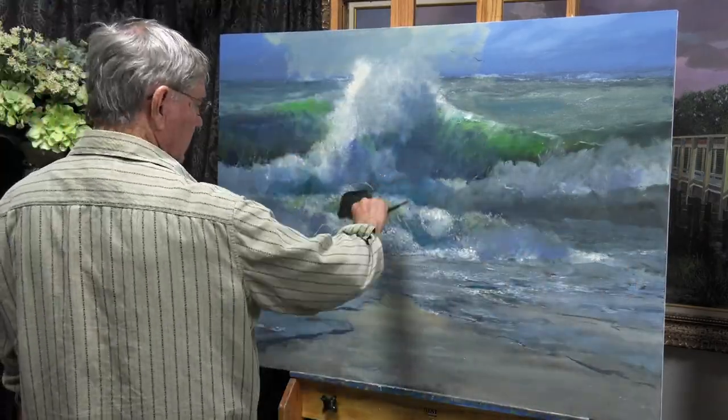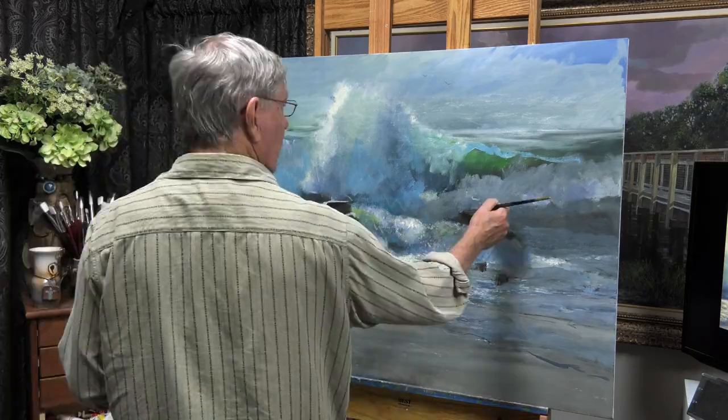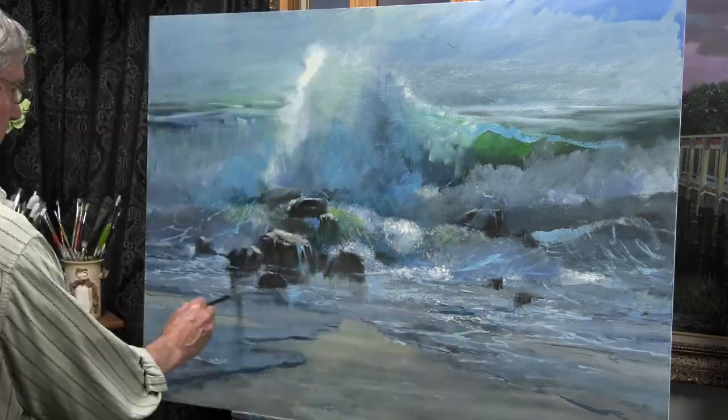I felt it needed some strong patterns in the foreground, so I added those rocks. Also, the sky was just too blue — it took away too much attention from the waves, so I grayed that sky down quite a bit.